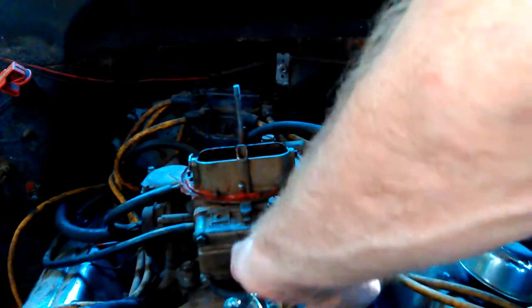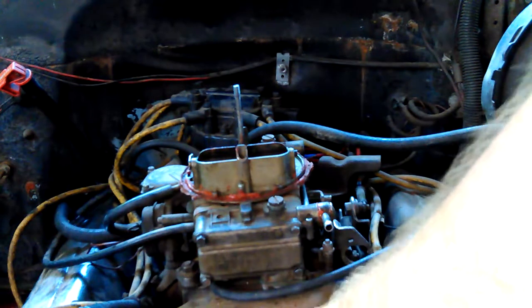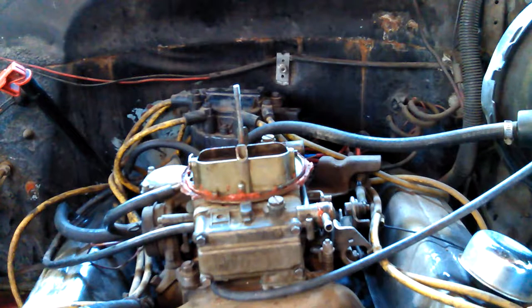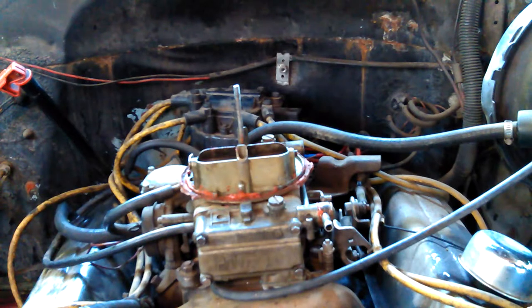Let me see where I can put this to keep it from dripping on me the whole time I'm working. I guess if I put it under there it'll be alright — might drip a little more, but it's alright. Drip a little down on that greasy valve cover. Now that I saw how pretty those little hold-downs for the valve covers got when I got the grease off, I want to clean the valve covers off.